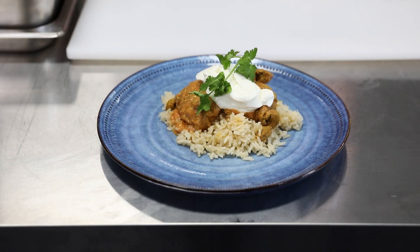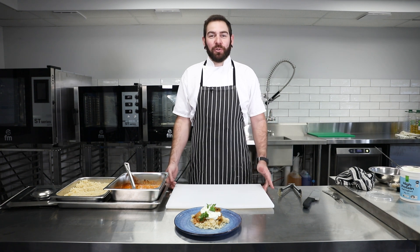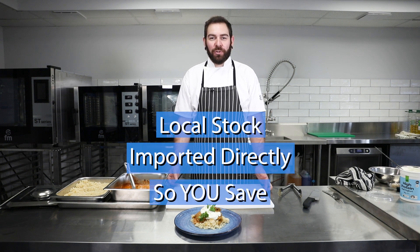So there you have it, butter chicken done in our FM manual combi oven. And remember, Perth Commercial Fridges and Equipment — local stock, imported directly, so you're safe.